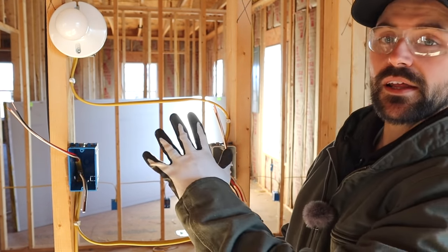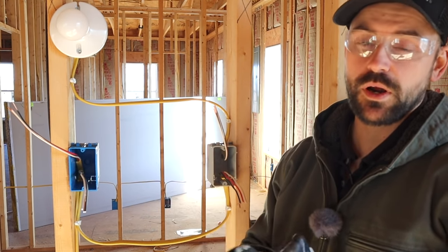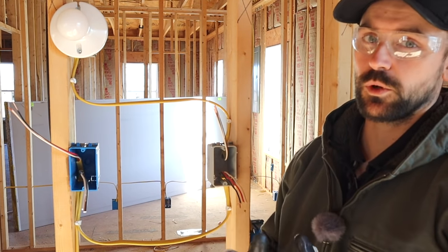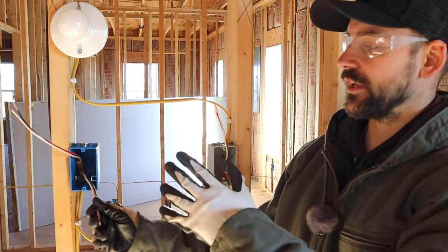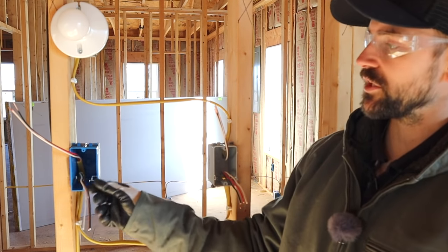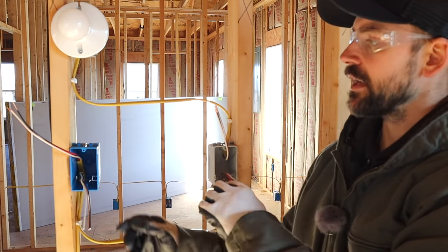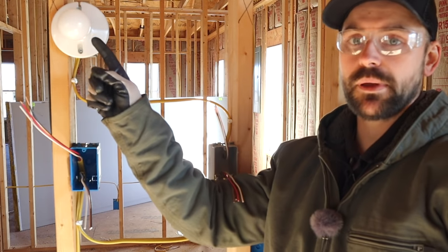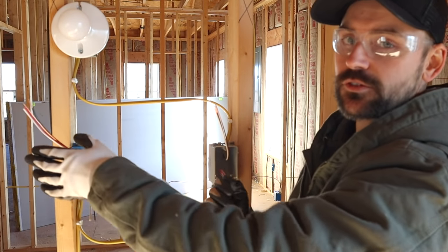I've set up a rough demonstration on how to wire a three-way switch. I'll show you the two most common ways I've found. What I have here is a 12-2 wire coming up and out of this box acting as the power source. I leave about six inches out from the box to give plenty to work with. Then I have a 12-3 wire running from switch box to switch box, and then a 12-2 wire hooked to the light.